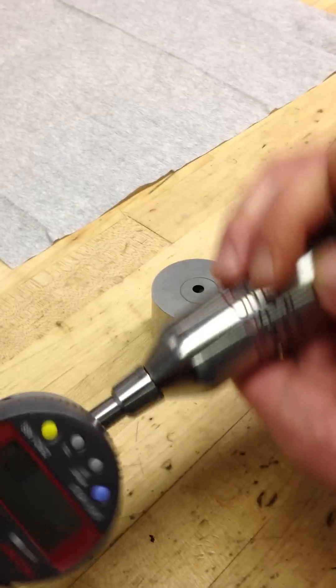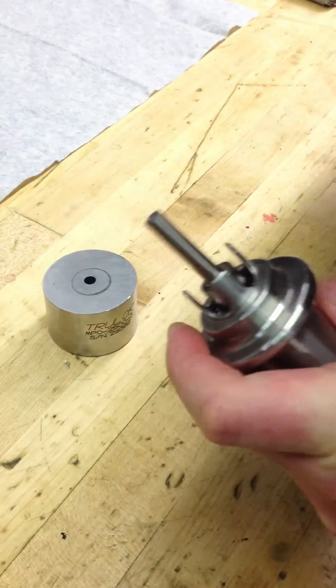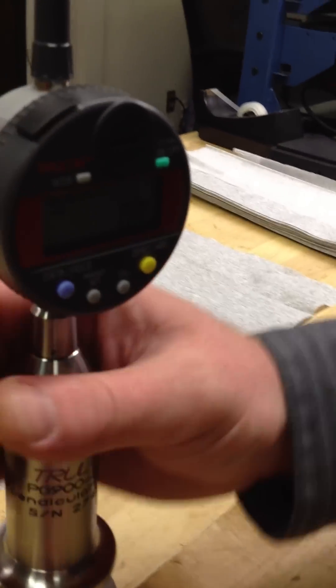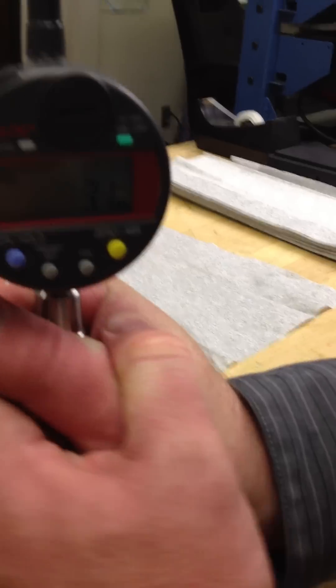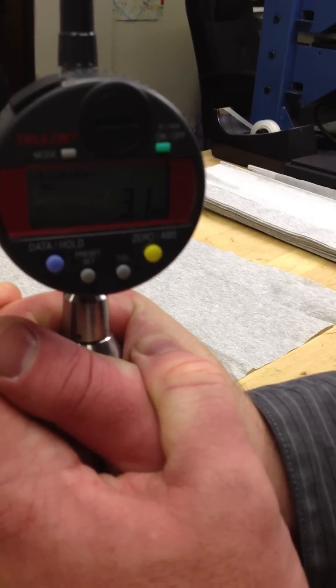Grab your probe — notice this has a quick release chuck system. Put the probe in there and you'll read zeros. Go ahead and go right down into the hole of the block, and it's going to read three, 3.1, or 2.9.